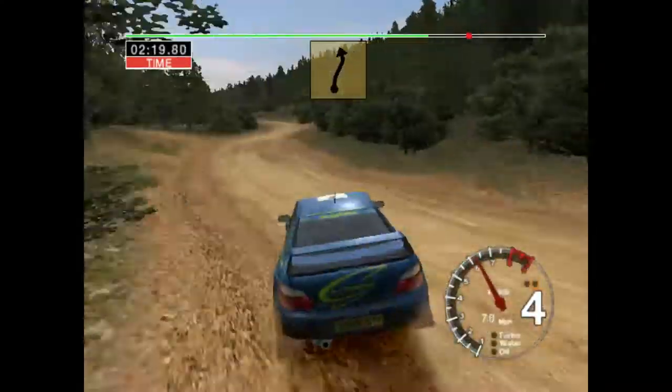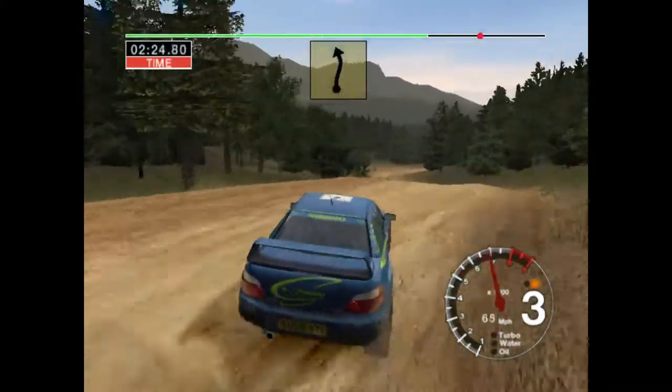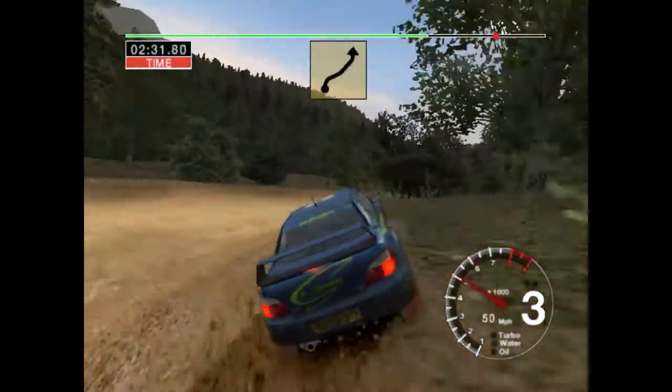Into six right and four left. And six right and four left over crest. And six right into six left. And four right over crest, keep in, and long six left.